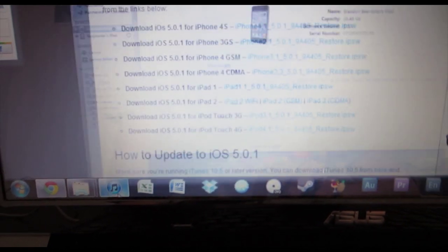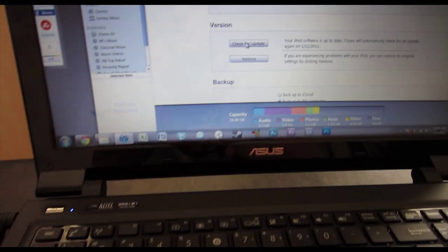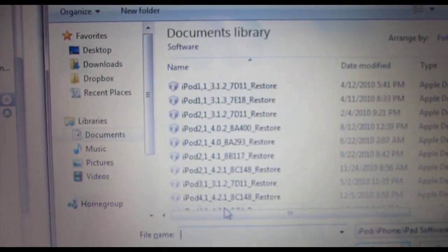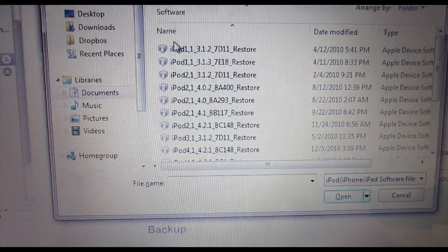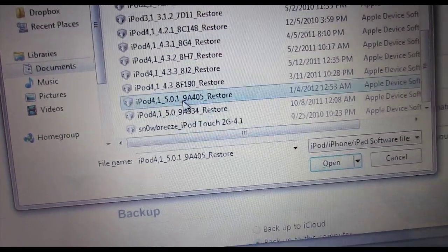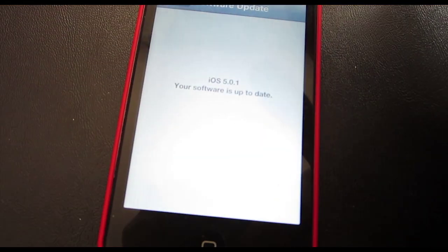Let's go into my iTunes here. You're going to go to your device and hold Shift and click Update. Mine says Check for Update because my iPod is already on the most updated version, but you can just hold Shift and click that — it'll bring up a window where you can search for the software. In my case, I'm on the iPod 4 with 5.0.1 software. I've already done that, so you can also just do it on your device.